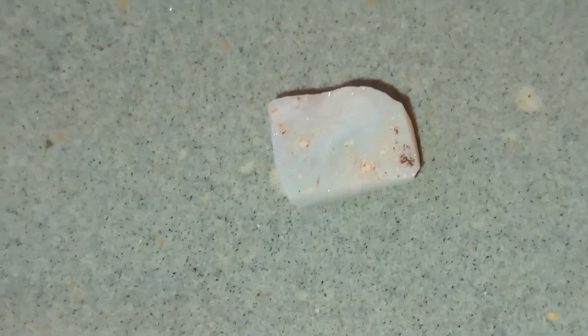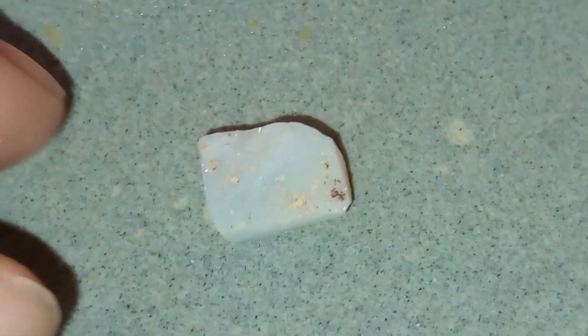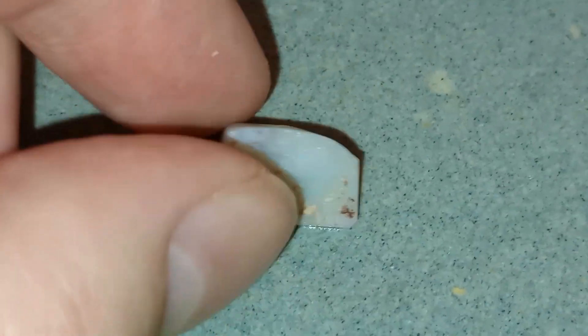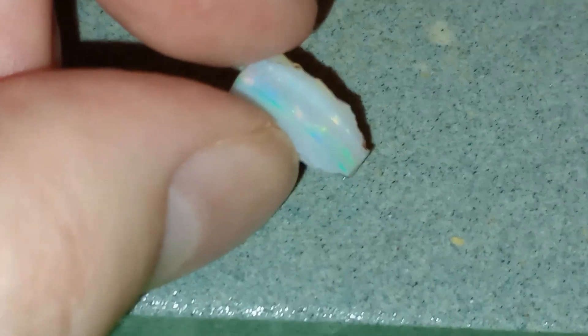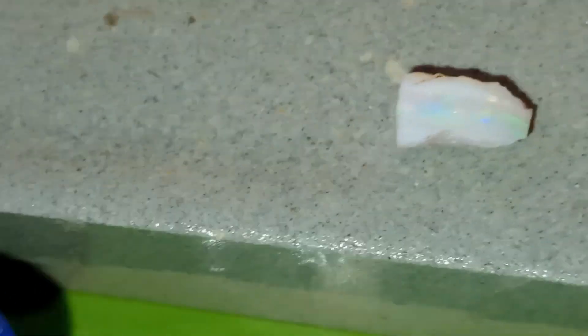Hello and welcome back to my channel. Today we're going to work on this piece, which is the second piece that came in the parcel — the other stone I did last week. This one looks like it has some fantastic color, and it's not even wet right now, so my hope is that it's going to give me some nifty colors.